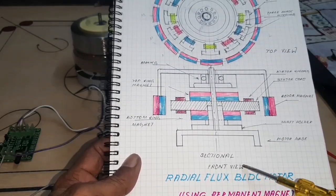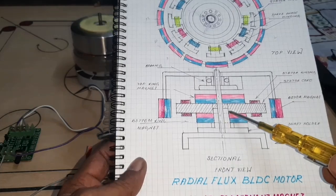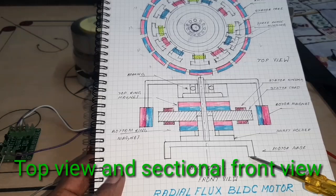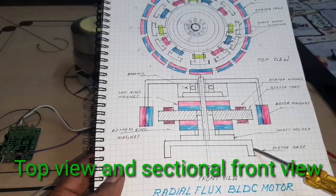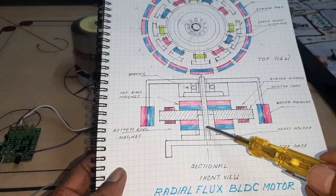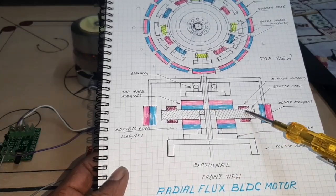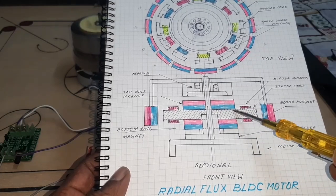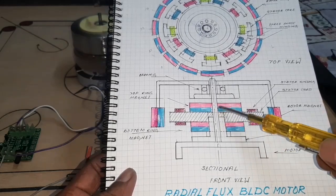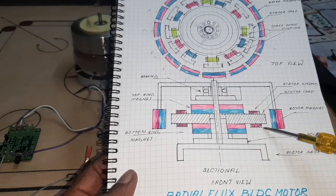Here, look at the drawing. This is the sectional front view and this is the top view. Here this is the motor piece and the soft holder to hold the shaft, and here this is the stator core and winding. Ring magnets are provided at the bottom and top, and here is the bearing and the rotor magnets.